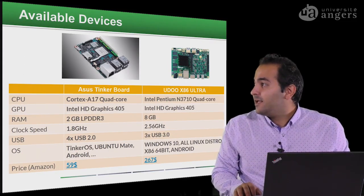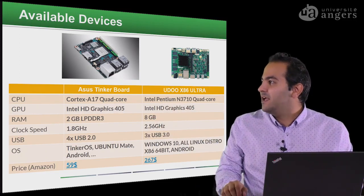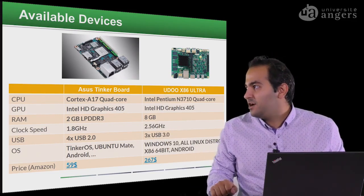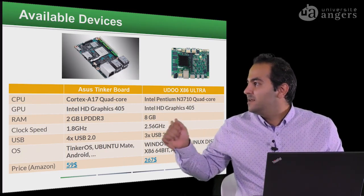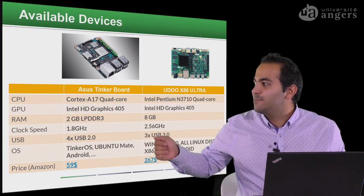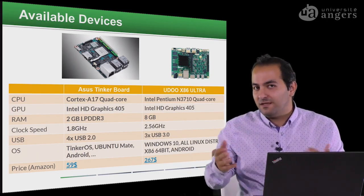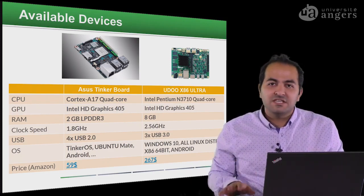Another mini computer we have is another model that is much stronger than the Raspberry Pi, with two gigabytes of RAM, four USB 2 ports. We can install OpenTomate, Android, and Tinker OS — the operating system made especially for this model. The price is around $60.